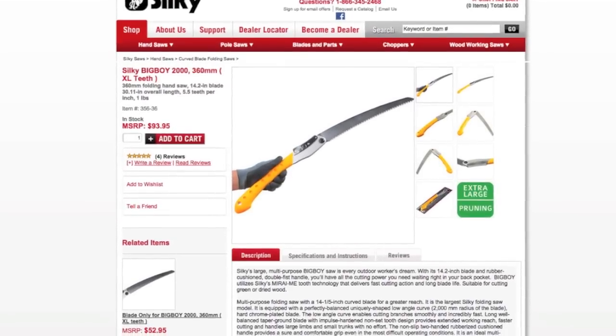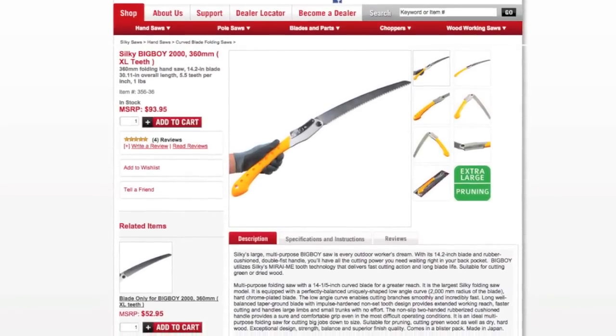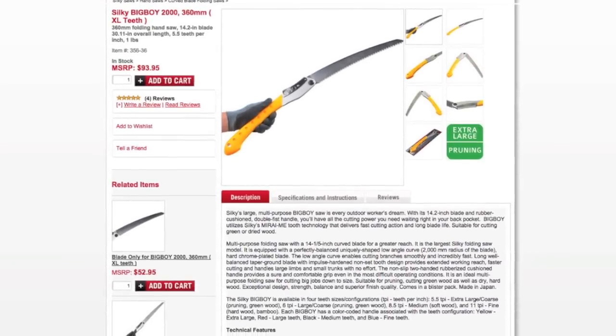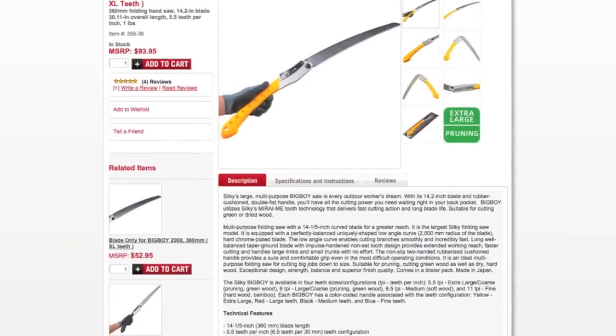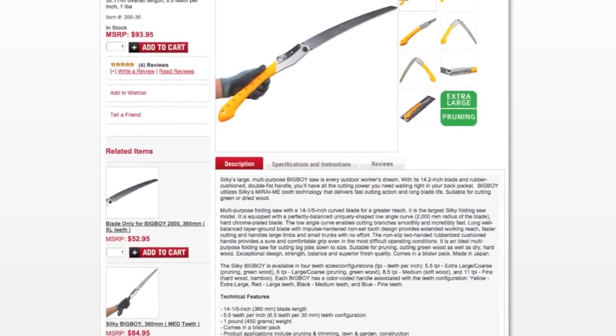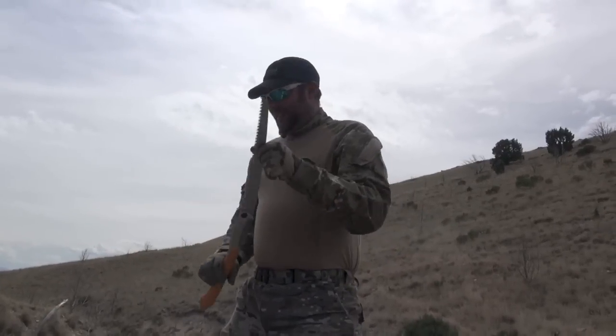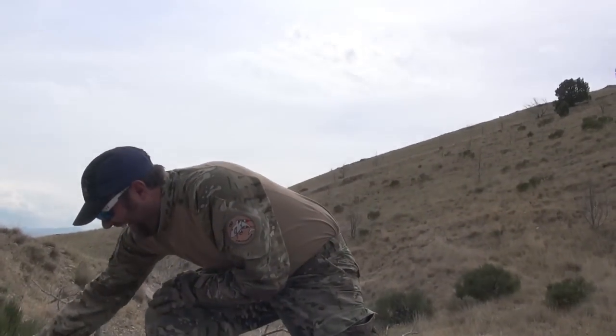I'm kind of excited to come out with another saw option, to be honest with you — I dig these. This is the same one I trimmed my whole yard with last night. How many trees you have? A lot of trees — you gotta make it look bigger than it is.